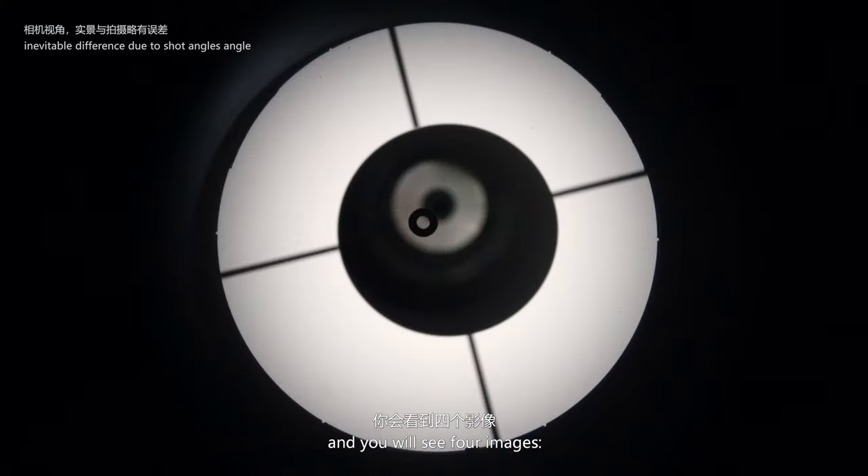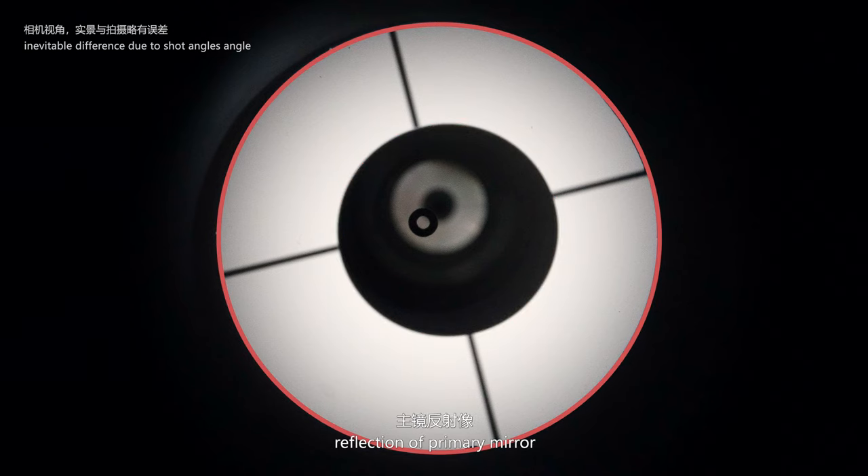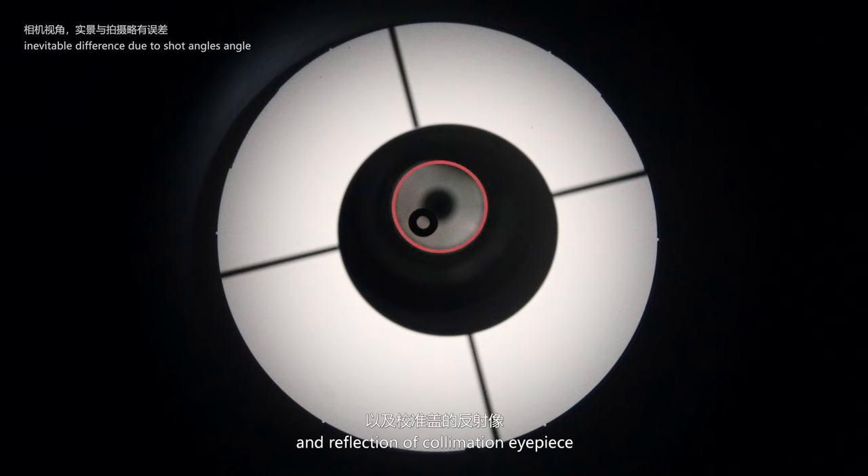You will see four images: the secondary mirror, the reflection of the primary mirror, the reflection of the primary center spot, and the reflection of the collimation eyepiece.